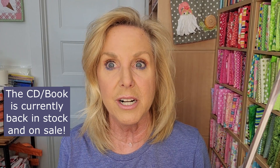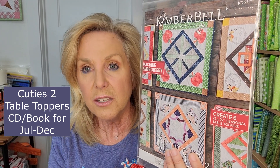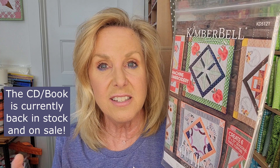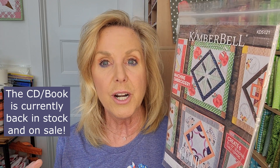So the first thing that we absolutely need, and this I think is on back order — hopefully you pre-ordered it from our sponsor — it is the CD and booklet of July through December. So all of the projects, all of the designs, all of the table mats for July through December, the Tabletop Cuties is in this book. If you didn't pre-order, we've been talking about this one for a couple of months now. The CD is always inside the book. If you're getting the book without the CD, then you're buying from an unreliable source, so be careful about that.